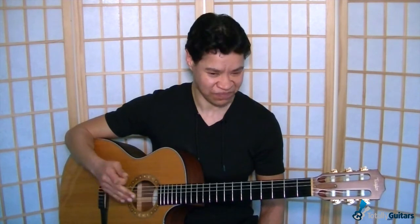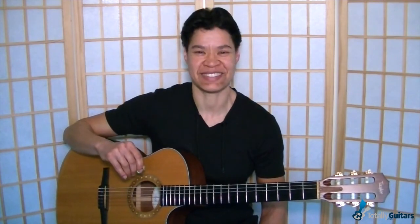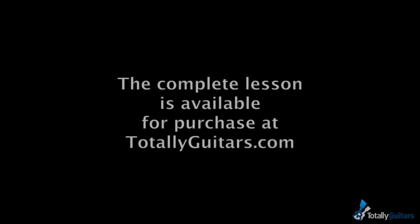Stuck in the Moment — you can't get out of it. If you wanna learn how to play this one, then check it out at Totally Guitars. So I messed that up — and I can't believe it either.